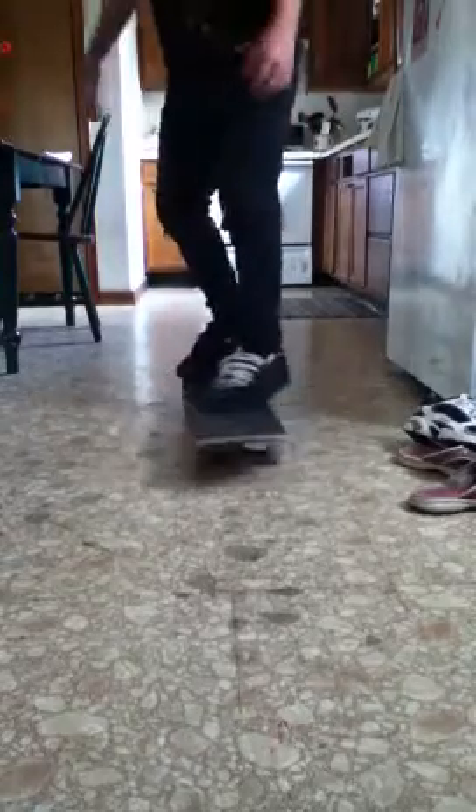I worry about the spin more because just the way my foot is on the board, when I pop up it kind of spins itself. I worry more about the kick, like the kickflip.